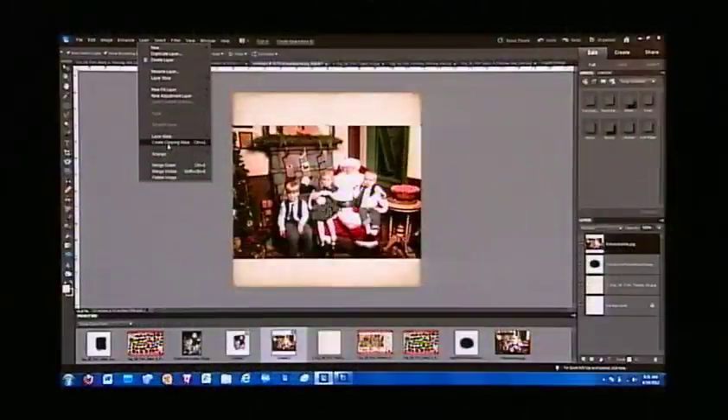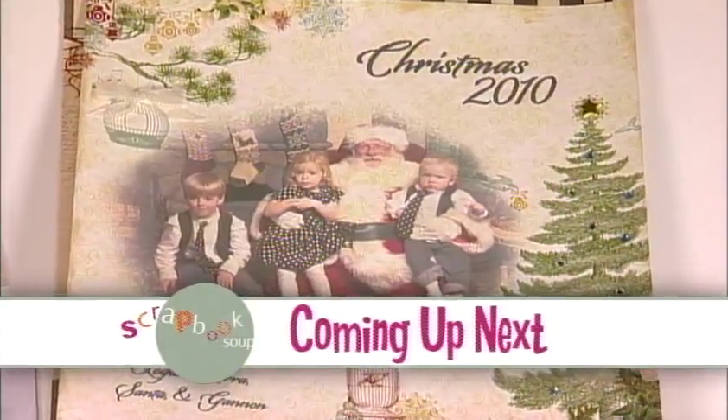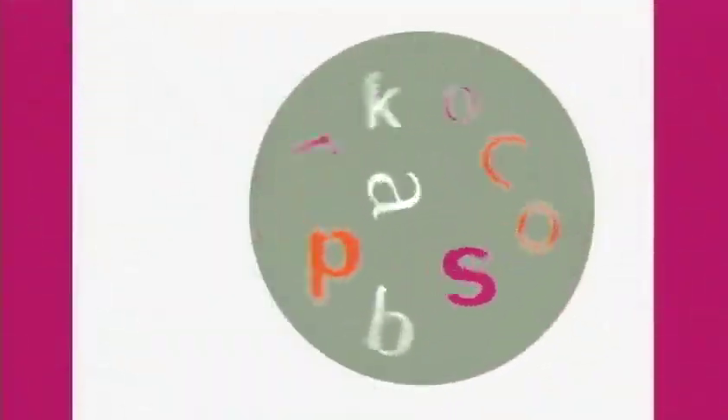Up next, Patti Dubowski is back with a printing technique right on your printed paper. I'm here with Patti Dubowski, the digital scrapbook teacher, and she has a really cool way of printing a photo directly on a piece of scrapbook paper. Patti, how are we going to do this?